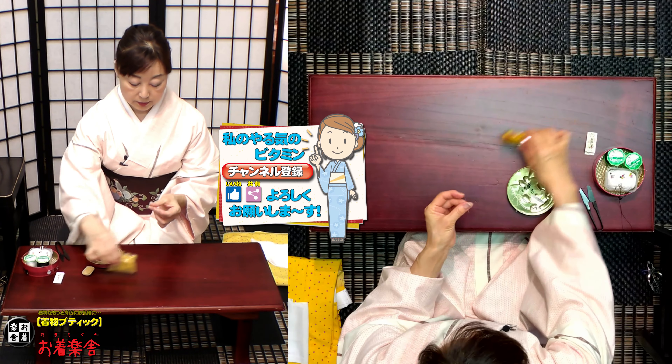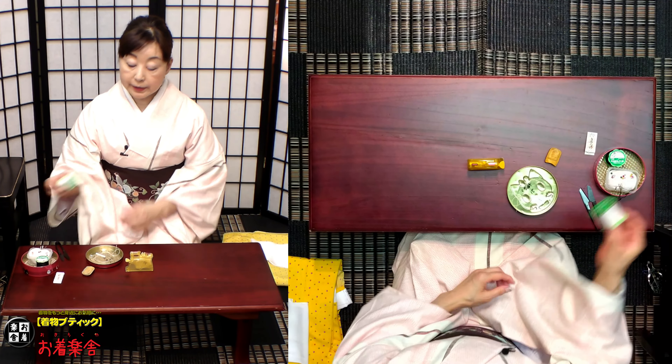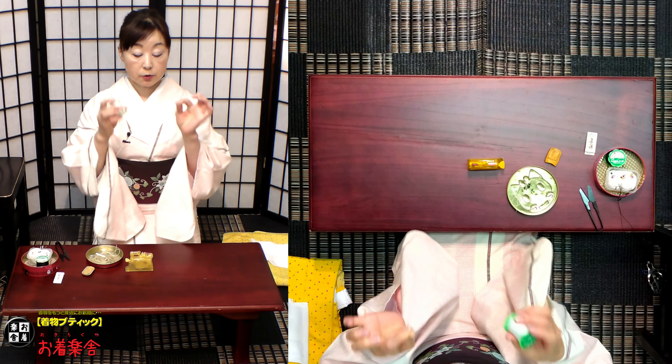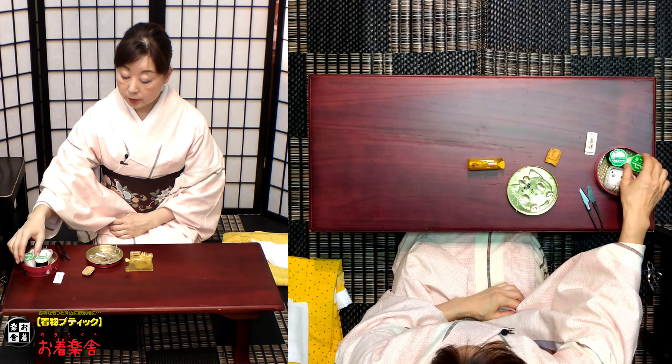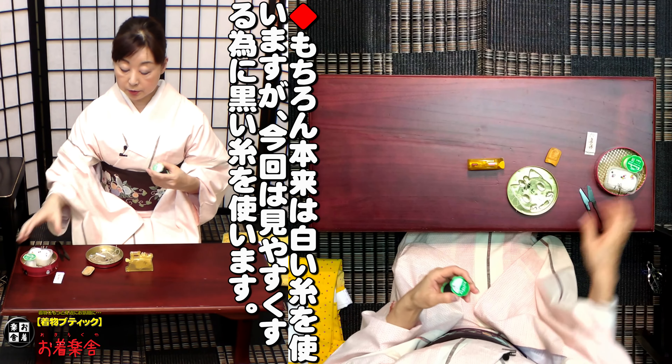では実際に針を通していきますね。糸をねこのようにいつも掛けてますよ。実際に使う時には、この糸を取ります。そして穴が開いた方、ちょこんと置きます。今日は白衿を付けますので、本来でしたら白の糸を使っていきますけども、見ていただきやすく今日は黒糸を通してみようと思います。